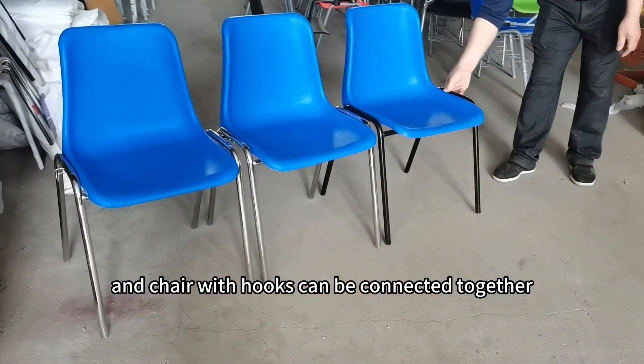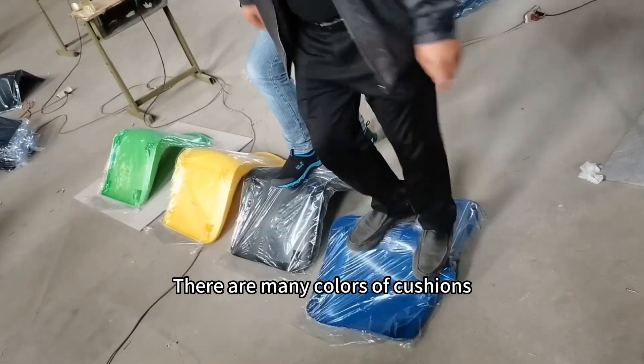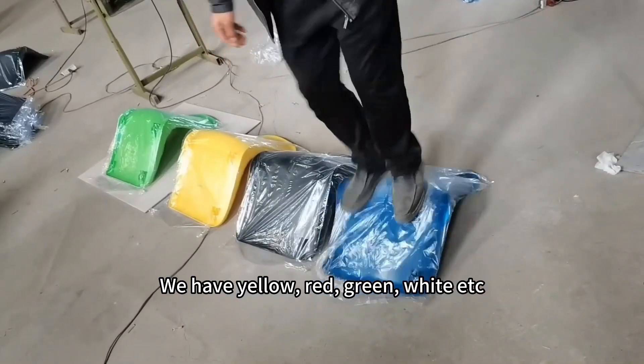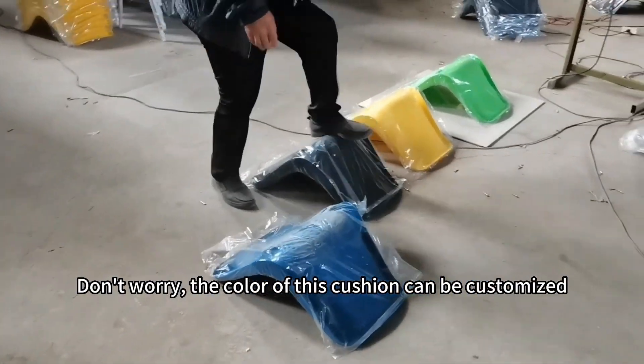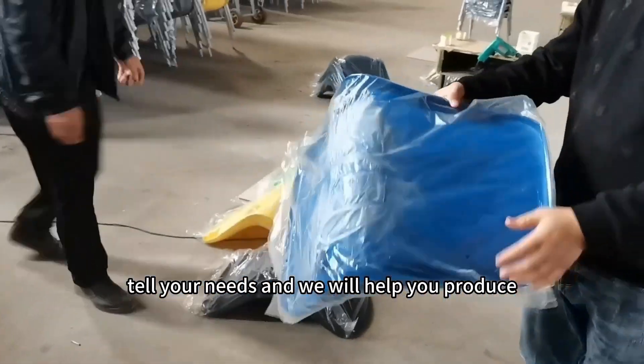The cushion of this chair is plastic. There are many colors of cushions. We have yellow, red, green, white, etc. Don't worry — the color of this cushion can be customized. Tell us your needs and we will help you produce.